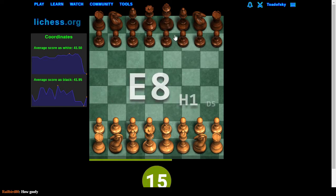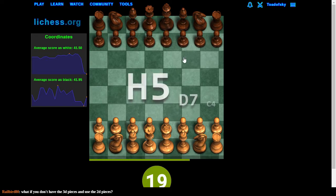A2 — that's my fault. I'm trying to comment while playing this and it's just difficult.